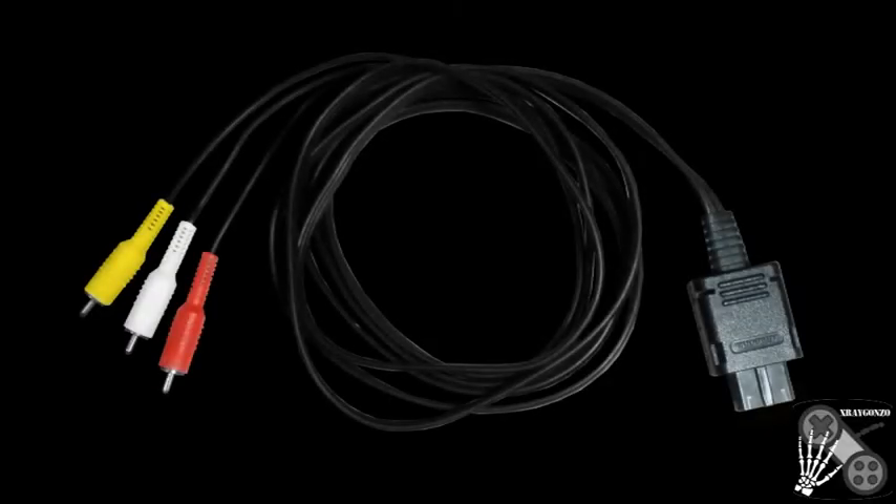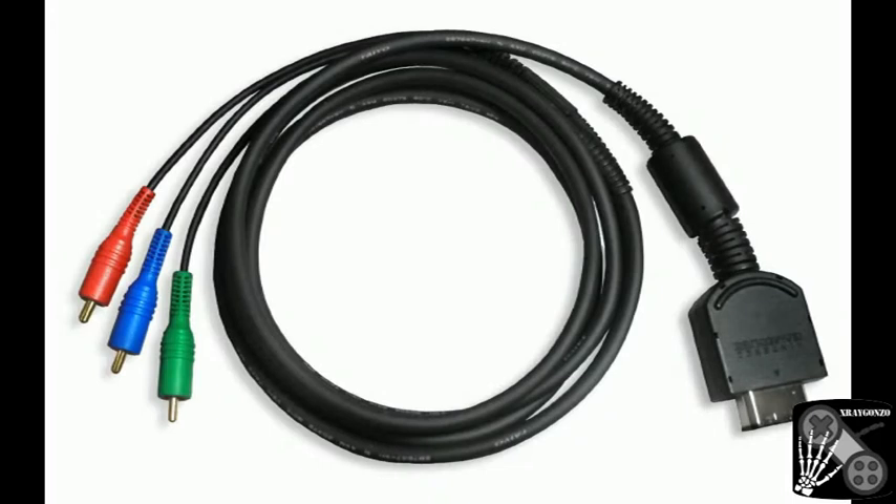Usually you connect your GameCube with the Nintendo Composite Cable to your TV. But there is another way to get video on your screen: the Nintendo Component Cable.